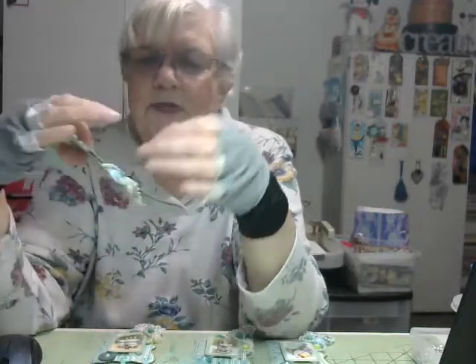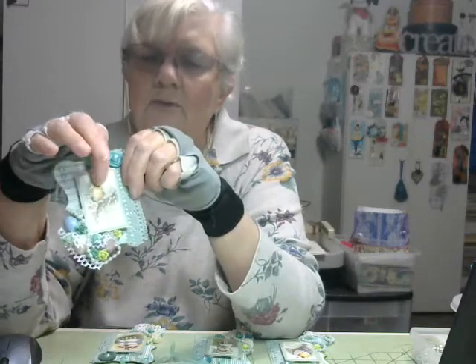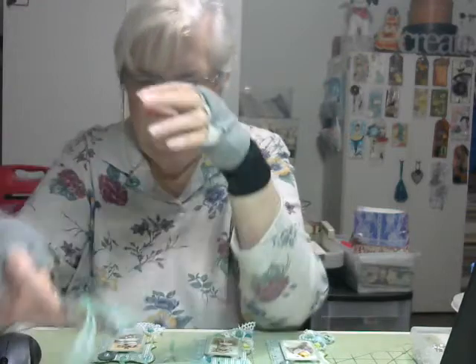And all of the center pieces — and I put some pearl beads there too — all of the center pieces were on one of the pages of the Easter paper.